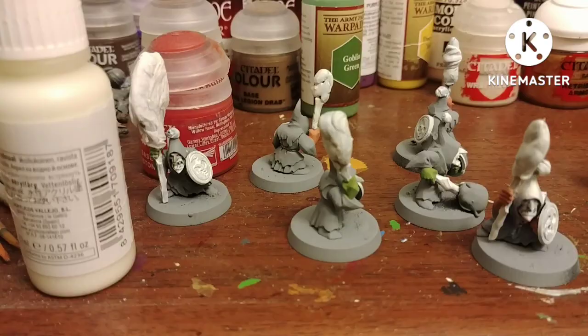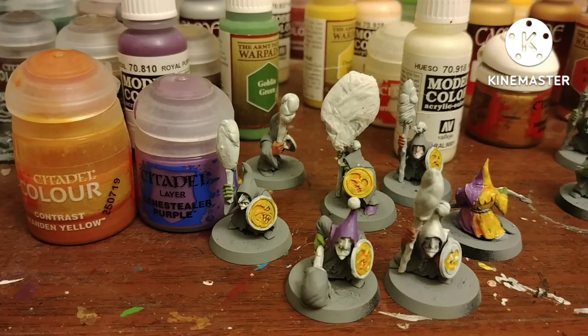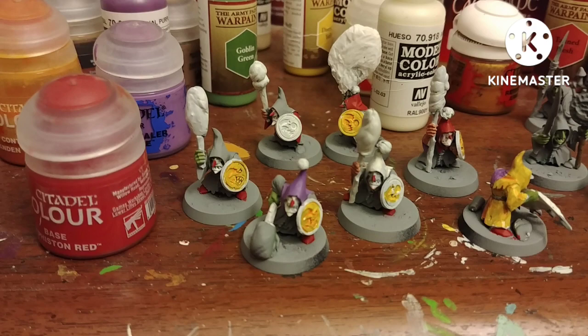Then I use that same Ivory by Vallejo to paint their faces for the clown makeup. Some of their faces I only painted ivory and not a skin tone underneath for good clean makeup, and then I purposely had some with sloppy makeup where you can still see underneath — because well, they're goblins, they're not the best at anything, so they wouldn't all have great makeup. From here, use whatever colors you think would look nice.